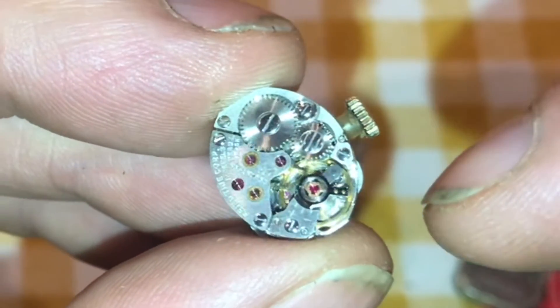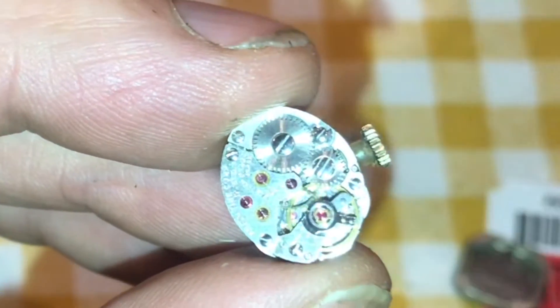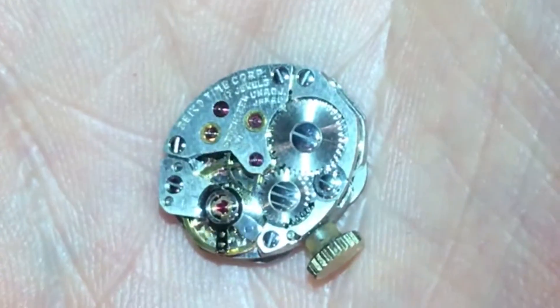Well, it's a beautiful movement in there. Look at the balance wheel in here — even though I couldn't hear it ticking, it's moving. It's working. That's a good sign. We have a working watch.